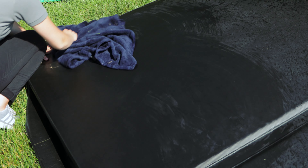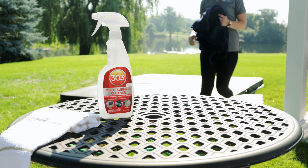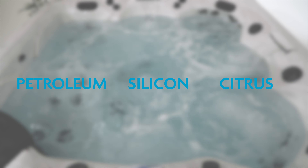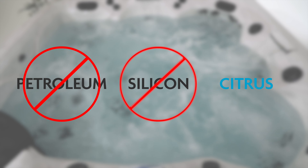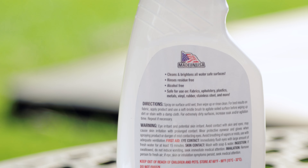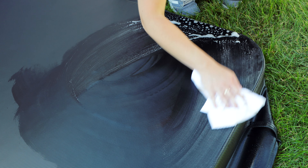The final step is to condition and protect the vinyl. You can use a product made for hot tub covers or any marine-grade vinyl. However, you do not want to use petroleum, silicon, or citrus-based products. Follow the instructions of the product you're using — typically, you just rub it in.